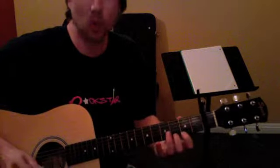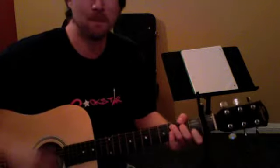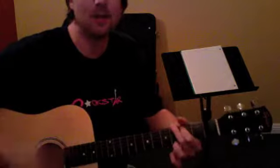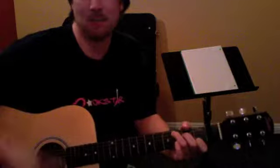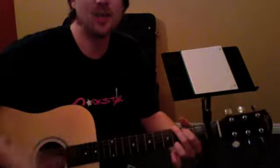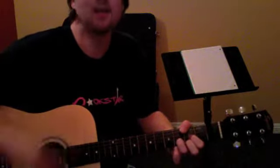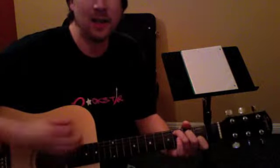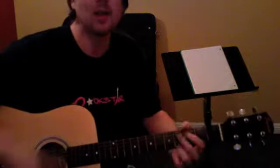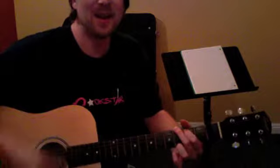There's the chorus. The chorus goes C, to G, to D, and then E minor. First time, second time, same thing — C, G, D, E minor. Then we've got C, G, D. Third time, fourth time, C, G, and then we've got B.